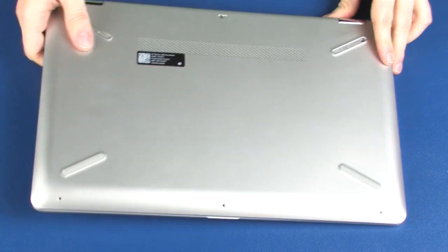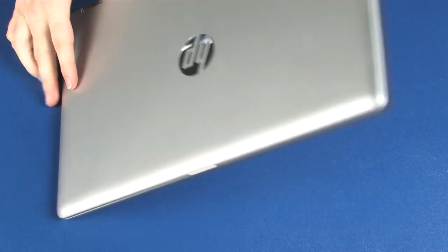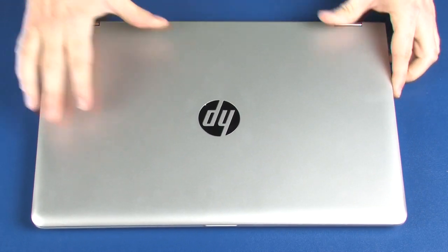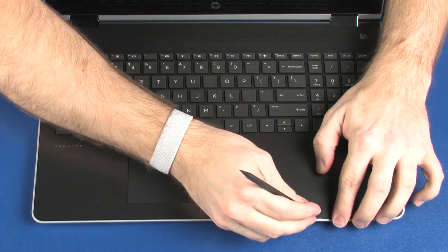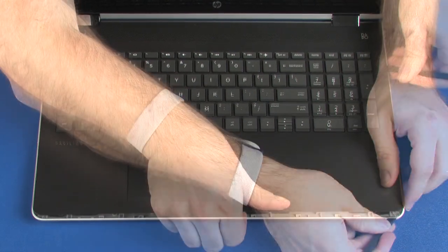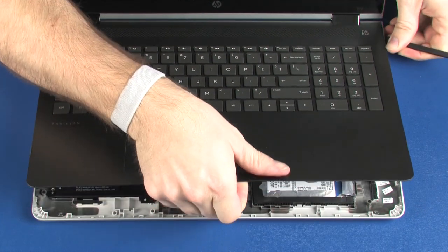Turn the notebook over and open the display panel. Using a non-metallic flat-bladed tool, carefully separate the edges of the top cover from the base enclosure.